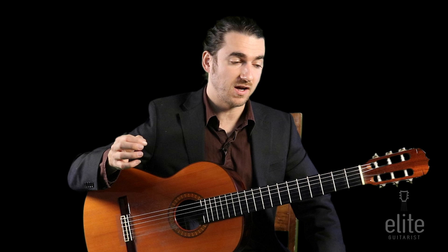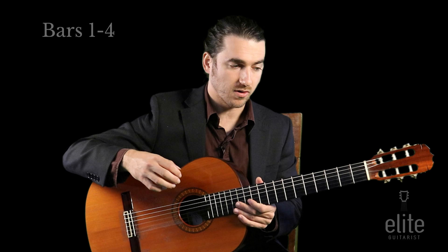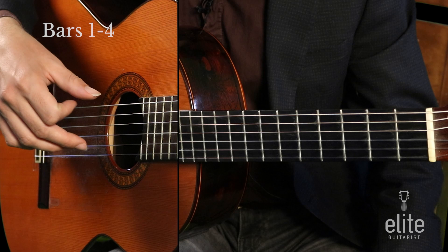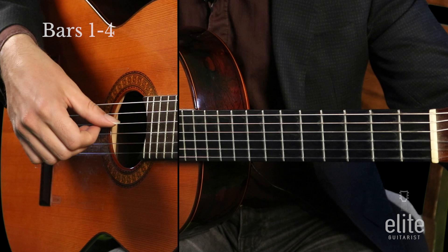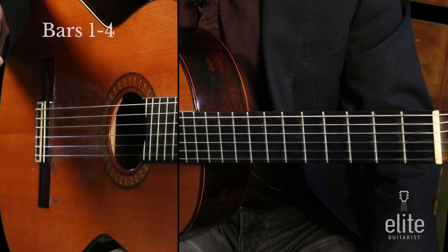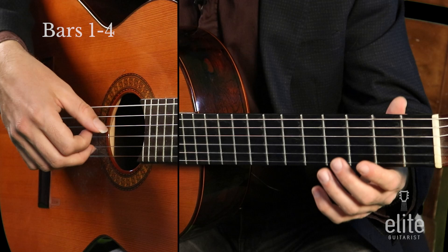Let's go over the first phrase, measures one through four — it's kind of like the introduction. It's all open strings in the beginning: open E on the high E string and the low E string. To start, you can play a rest stroke with your middle finger, which sets you up for the arpeggios coming up, or you can use your A finger. Either way, I like to do a little fermata on that first note before I take off.